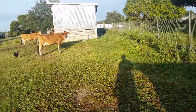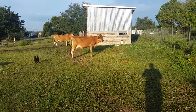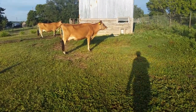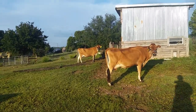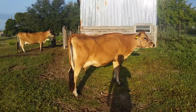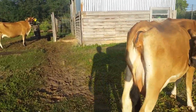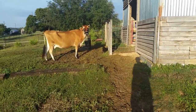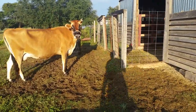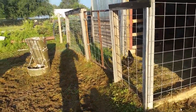Coming around to our milkers. This right here is Tulip — she'll be getting milked here in a few minutes. And back over there is Lily, she's pregnant, due in February. Morning Tulip. Morning Lily. She's so polite.